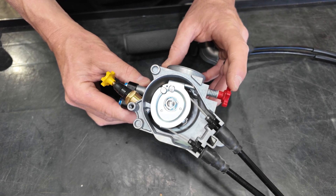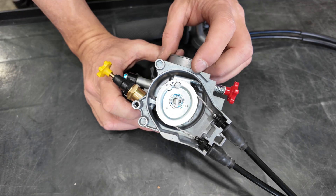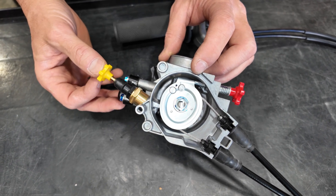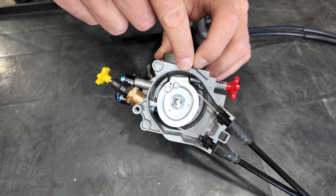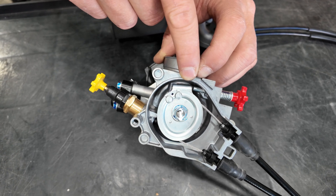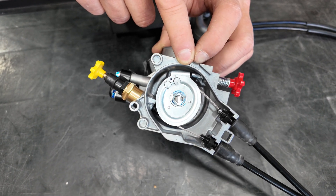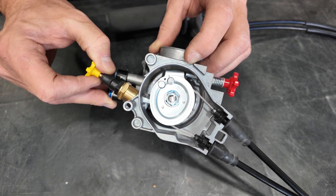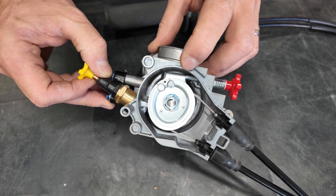KTM uses a dual knob arrangement on their throttle bodies. The red knob is for the idle and the yellow is the cold start choke knob. The yellow cold start knob, when it's pressed in, engages a cam that gaps the throttle so the throttle plate is slightly open — this basically simulates cracking the throttle when starting. You disengage that by pulling the yellow knob all the way out. You'll see that gap closes — that's the closed position.